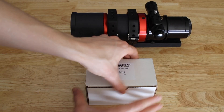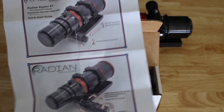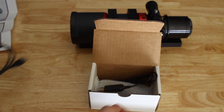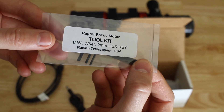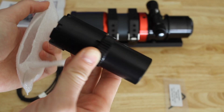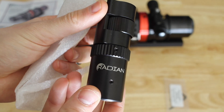The Radeon focuser came in a small box which contained one paper with explanation on how to attach it — pretty straightforward. It also had two cables, one for the USB and one for the power, and three hex keys, which is all you need to attach it on your telescope. And of course, the focuser itself, which is all black — looks pretty nice, pretty simple, and it does not clash with the colors of the Radeon Raptor.